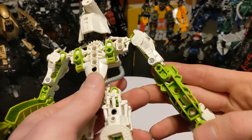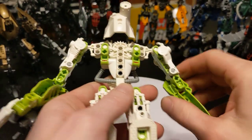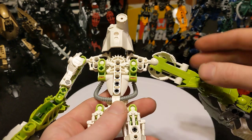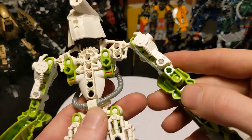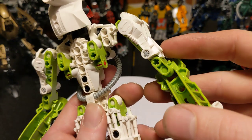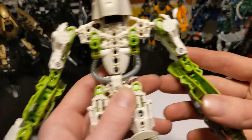And then I just realized that piece right there is cracked, which is not great. This is one of the newer versions of that part. I haven't had any of the new ones crack. It's mostly the old ones, but hey, you know, these are getting old.